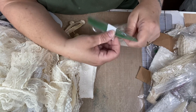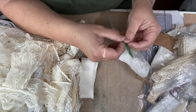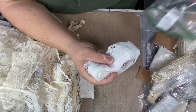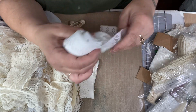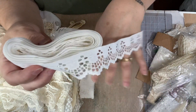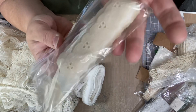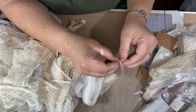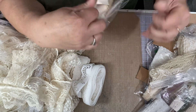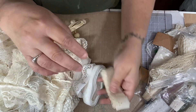Oh my gosh, I'm going on 20 minutes. I'm so sorry. I hope you stick with me to the end. Sometimes the videos go too long, but I wanted to show you guys this stuff — this lace, it's just so pretty. I got this one and there's a whole bunch of that. And I got this eyelet — you can't see them in the bags, that's why I was taking them out. So there it is, the eyelet, and it's cream color.